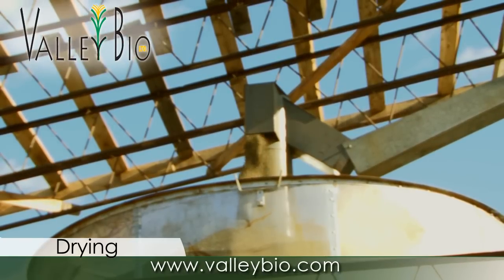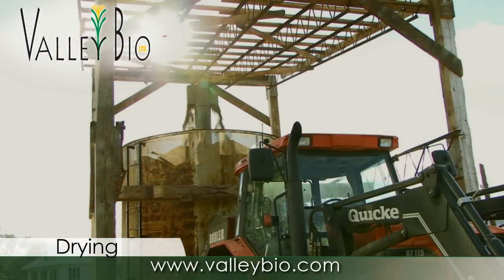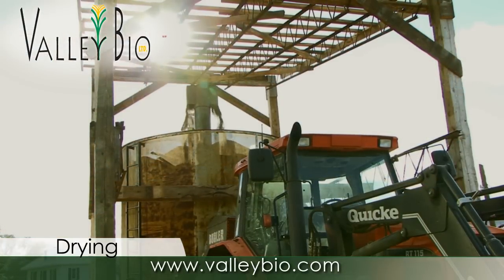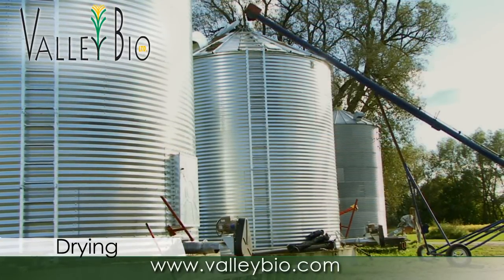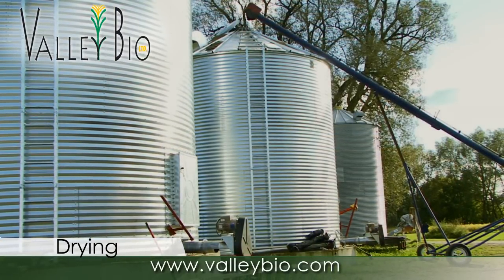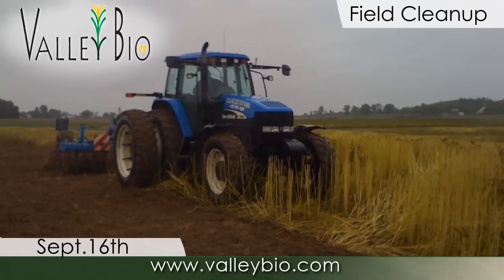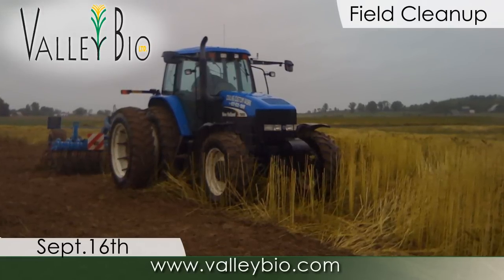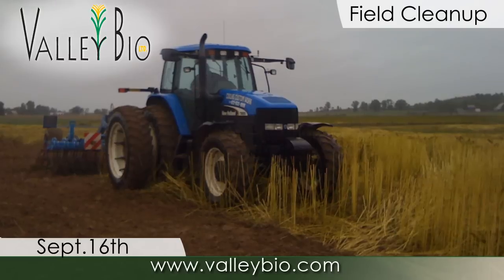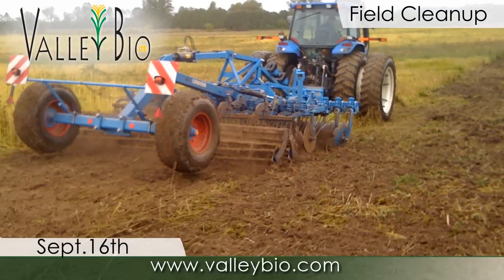Residue management should begin as soon as possible after the combine is out of the field. Heavy disking with a minimum of 300 pounds per blade of cutting pressure will incorporate the residue. Cutting for harvest of fiber by baling, or in preparation for chopping, can be done with some disc bine models or swathers. Conditioning rolls should be set to their minimum pressure and widest opening. Cutting or tillage will be easiest within four days after grain harvest.